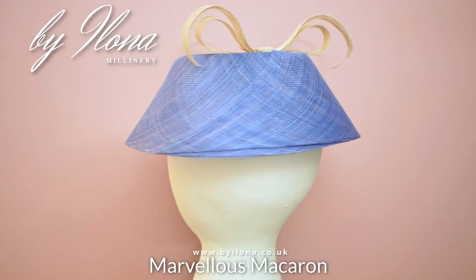Sinamay and I do not tend to get along primarily because it hurts my delicate little fingers. I am also not the biggest fan of it as it is not historically accurate to mid-twentieth century millinery — it was only introduced to the industry in the late 80s and early 90s. However, I am willing to concede that it has its uses. Not only is it generally ethically made and sustainable, it looks beautiful when it is curved on the bias.